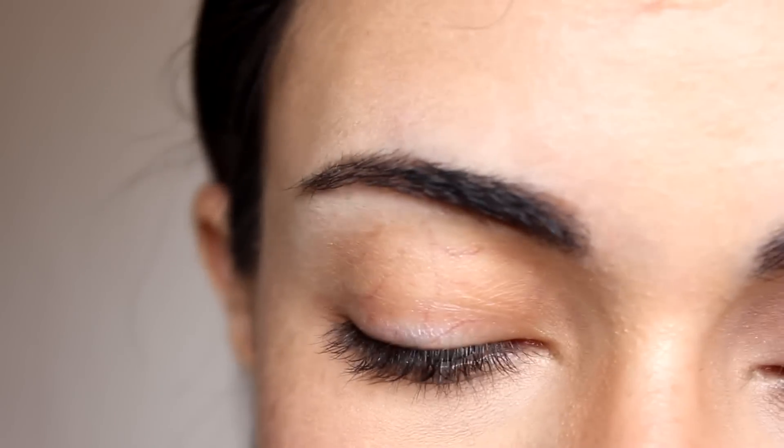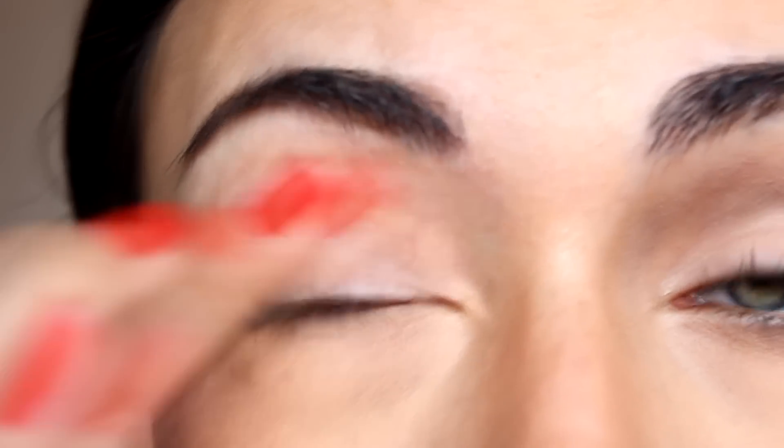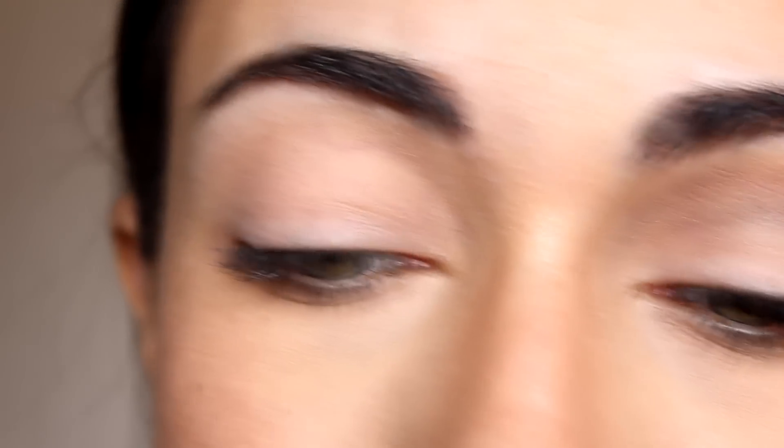For my base I'm going to use my Sigma Persuade eyeshadow base, which is just a nude color, and I'm going to apply that all over my lid using my finger, taking it all the way up to my brow bone. Then I'm going to take my MAC Brulee eyeshadow, which is again a nude shade, and apply that all over my lid using my MAC 252 flat brush, and also a little bit under my eyebrow.